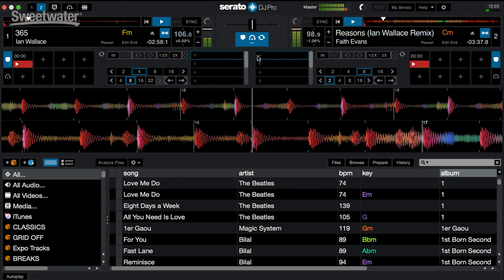Another thing added to Serato DJ Pro is that it's now 64-bit. Previous versions were running at 32-bit and now it's at 64. So if you're on a new computer — an i5 or i7 with a newer processor — it's going to harness the power of that computer and run really strong with Serato DJ Pro. Also, for large libraries, your library will load up much faster because of the 64-bit compatibility.